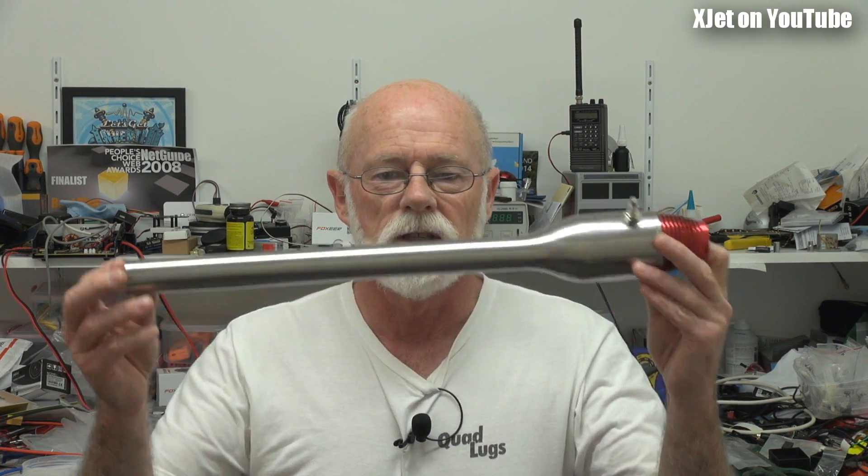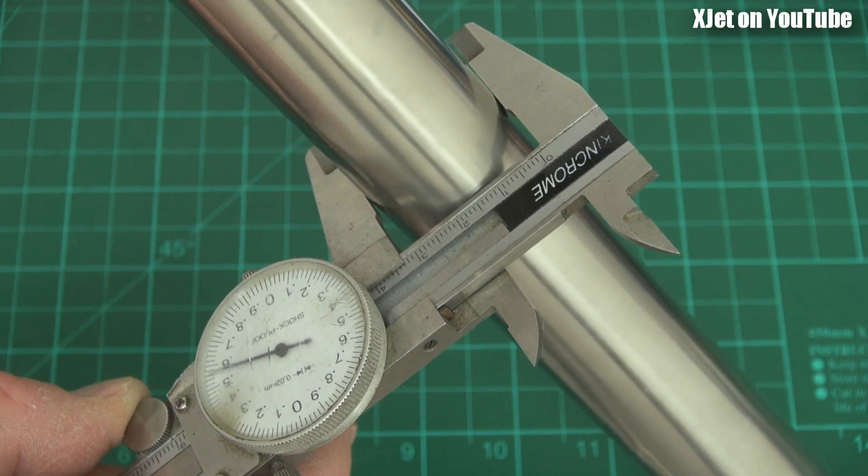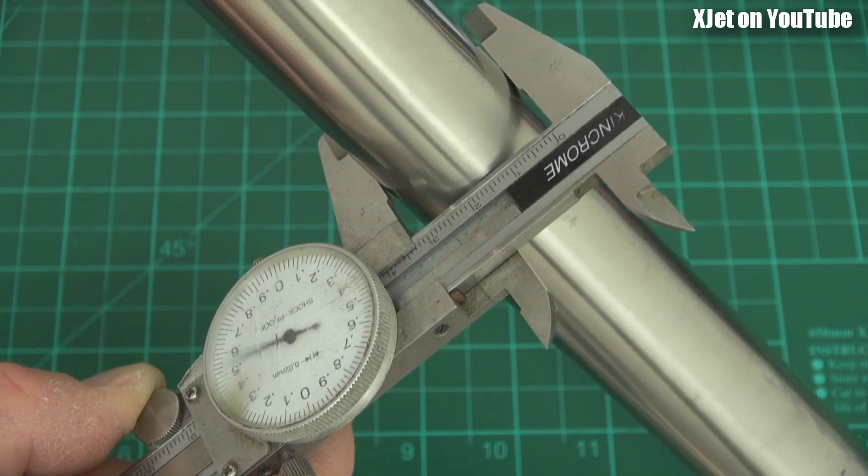A lot of people have said they've got these - some get them to run, some don't. If you look at the review I did on this, I found there are some problems with at least the sample that I got. The tailpipe is way out of round, quite elliptical because of the way they've constructed it - really quite poor in terms of alignment and welding, and they've ground it down to try and make it look good.